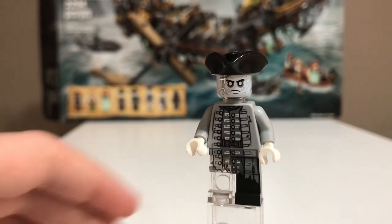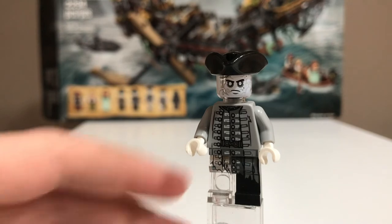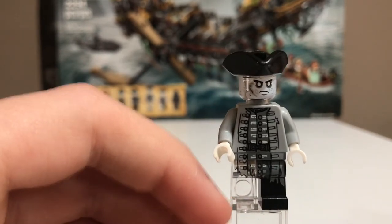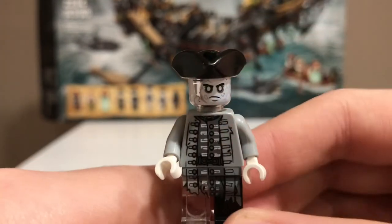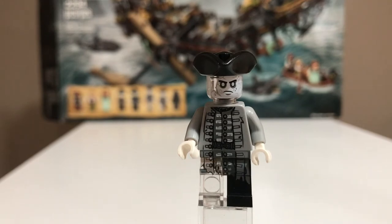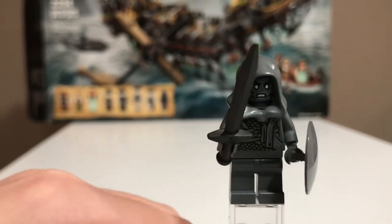Second to last is Officer Magda — and sorry if I'm going a little fast, I just want to keep this review as short as possible. One thing really nice about this figure is he comes with a clear leg. The printing is really nice, as with all the figures. He has a really nice face print and a really nice hat. Another really great minifigure.